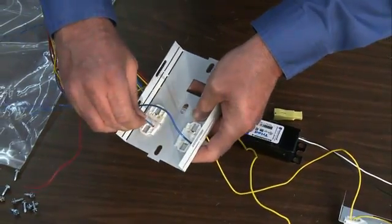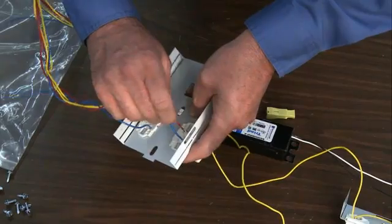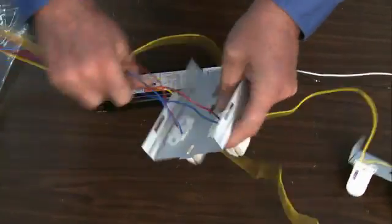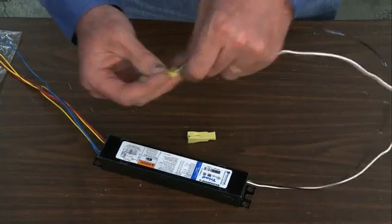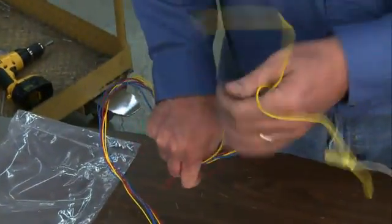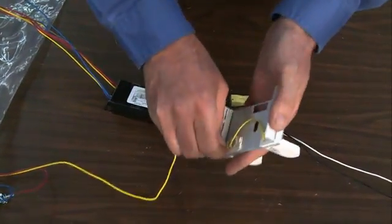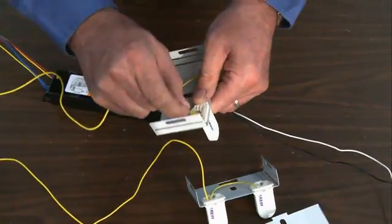Before attaching the left, center, and right sections of the T8 Retrofit Socket Plates to the housing fixture, pre-wire the socket plates to the ballast conductors. A word of caution: the ballast from each manufacturer is different. Consult the wiring diagram on the new T8 ballast to ensure correct connections are completed from the ballast to the lamp sockets. Incorrect installation of the ballast conductor wires to the lamp sockets will damage the ballast and void the ballast warranty.